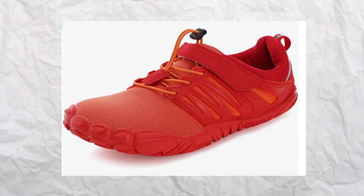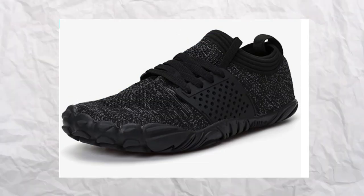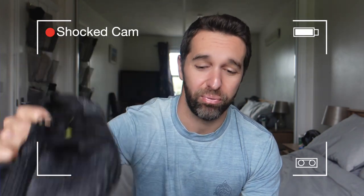They also come in about 20 different colours — vibrant red for the exciting outgoing types and black and grey for the less exciting types. And finally by no means least, the price: £20. Absolutely mental. For barefoot shoes alone, that is like a fifth of the cost of regular barefoot shoes, and in today's prices probably about 10 minutes with the central heating on.